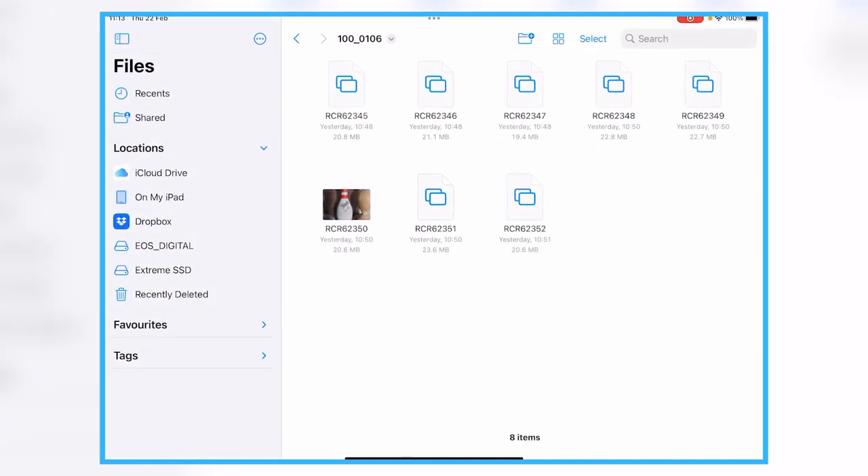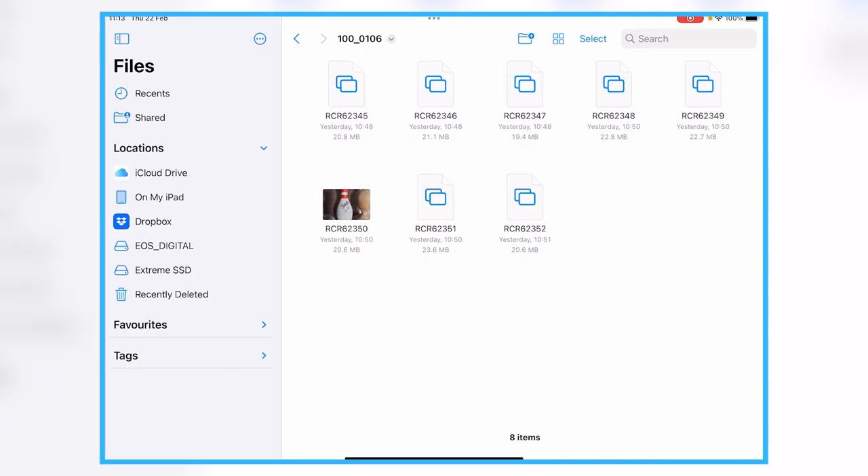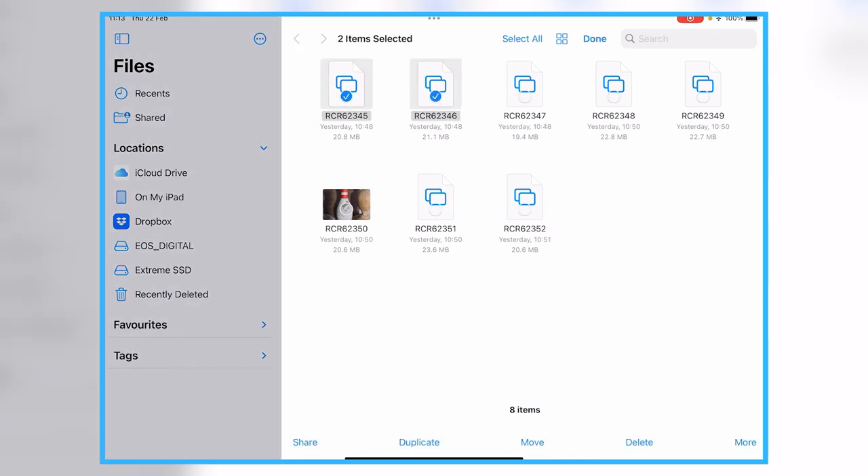If you don't set up the day folders you could have them all in one folder, of course, but that would mean when you're backing up you'd have to highlight each day's photos individually — Monday's photos, copy and paste those, then Tuesday's, copy and paste those, and so on. With a folder per day, you just make sure you're in the right folder in the morning and you only have to copy that one folder.